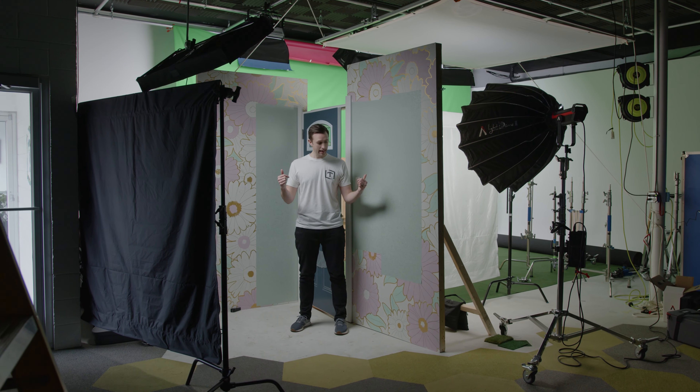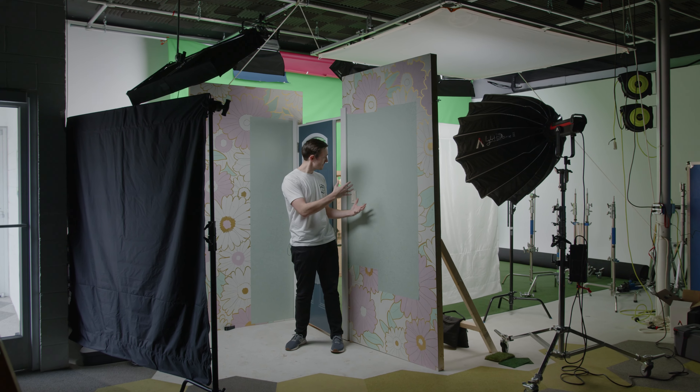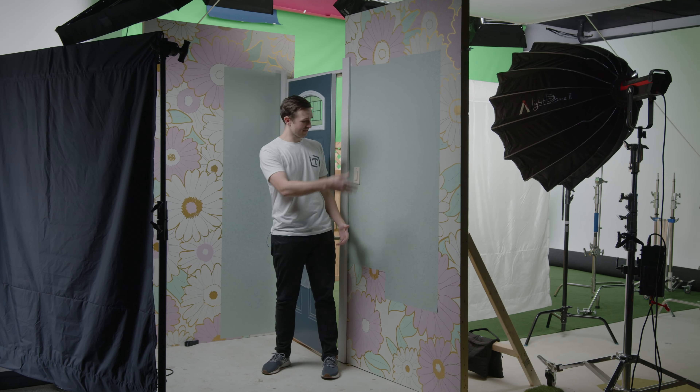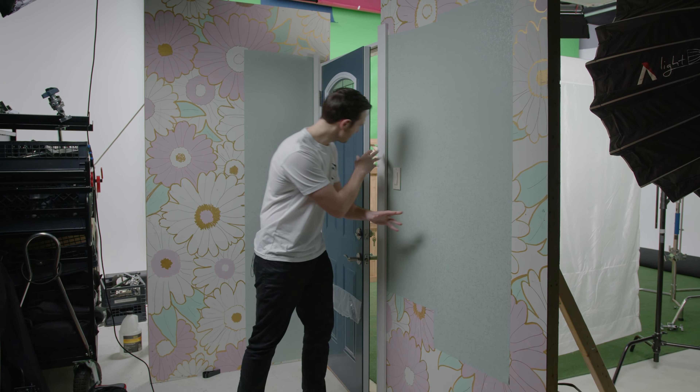Hey, what's up guys, my name is Keenan and today we're gonna give you guys a breakdown of our outdoor set — the outdoor scenario we built in our studio — how we lit it, and why these flats look the way that they do. Let's get into it.